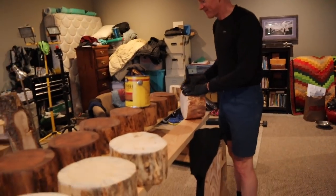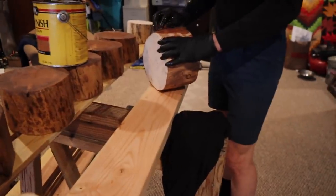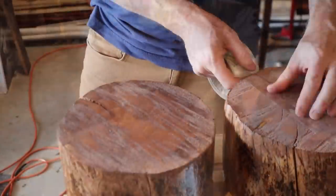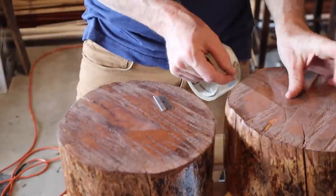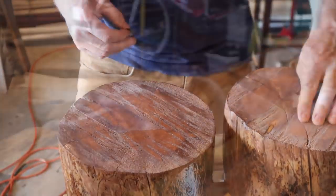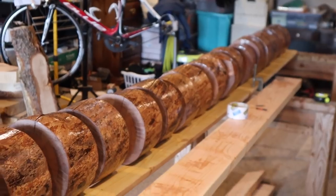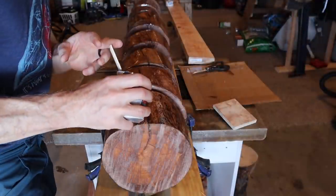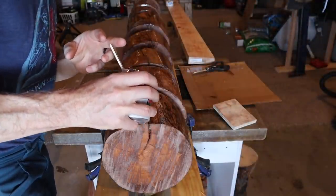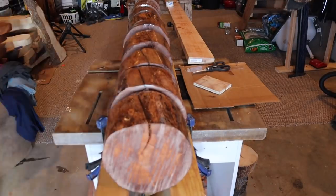It looks like someone's staining — get it done! After the staining and polyurethane, Brian is taping up the ends of the logs to prepare for an epoxy pour into the cracks. He's got them all lined up tilted so the cracks are facing up and he's going to be pouring in epoxy from the top.